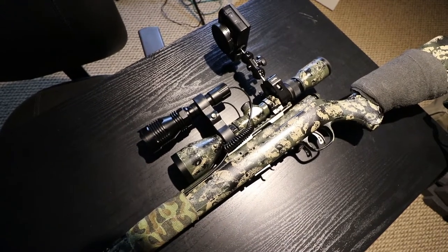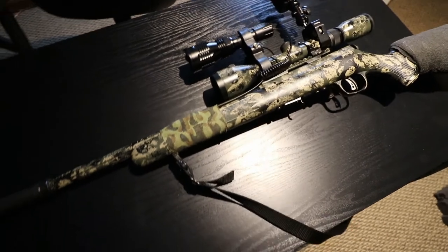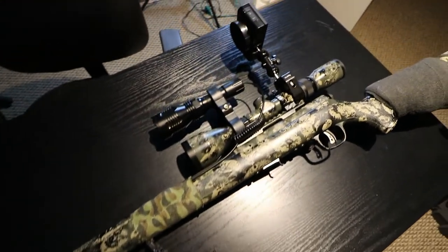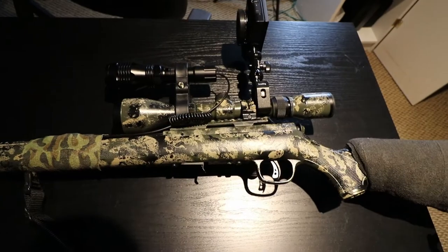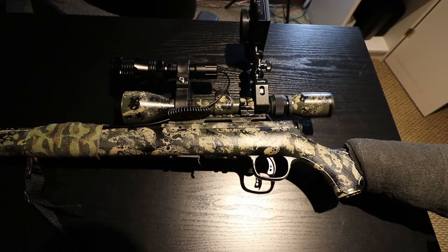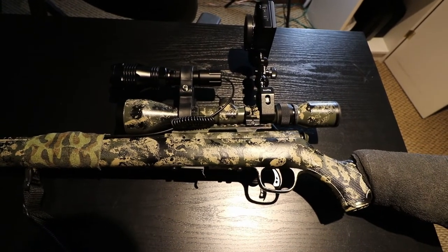I've been working on a way to rig my camera to sit on top of my scope or my rifle to record some of these beaver hunts that I've been doing. I found a pretty good attachment here. I'll show you guys what that is and where to order it from — I'll put a link directly to that down below. You can just buy it off Amazon.